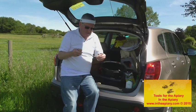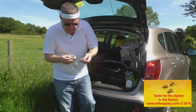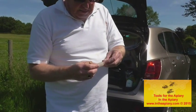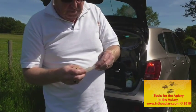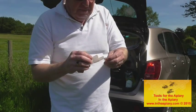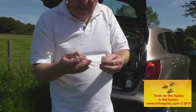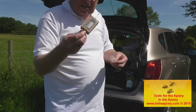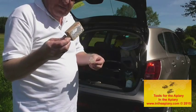I've also got a couple of different queen cages here. These can be used for transportation of the queen in different configurations. It's not a necessity to have them, but you'll find as the years go on they're always useful to have around.